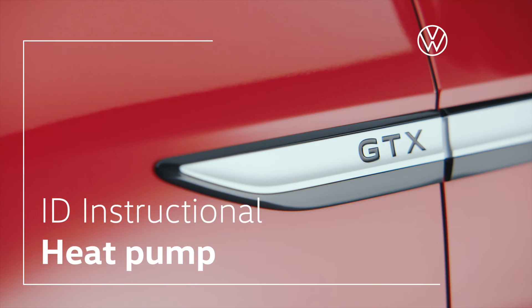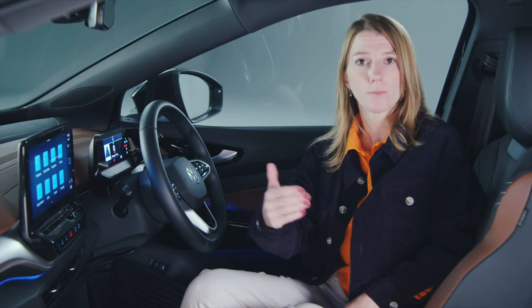With Volkswagen's ID range comes the choice of an optional heat pump to minimise battery consumption and maximise range.